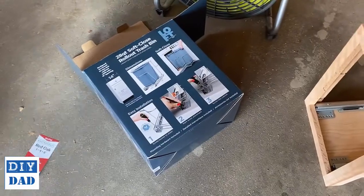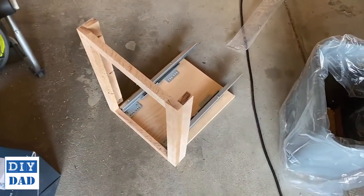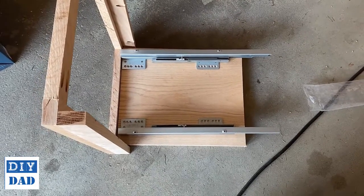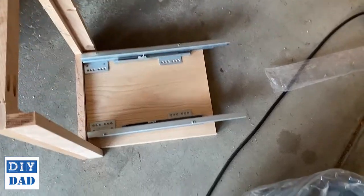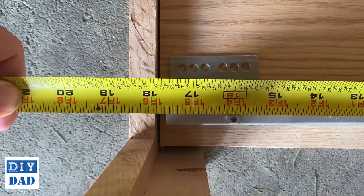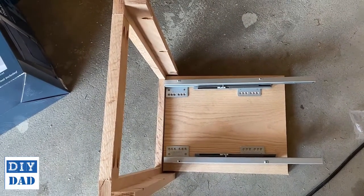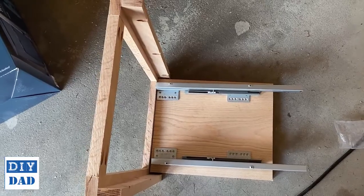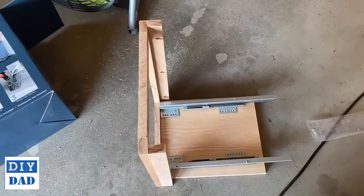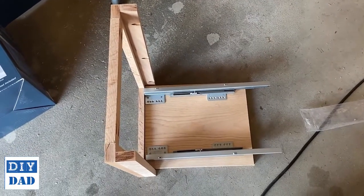I'm a big proponent of test fitting things before you put things together. Based on these measurements and that 14 and a half inch depth, I was planning to build this thing 16 inches deep. So for fun I cut the bottom piece and laid the rails — and you can see 14 and a half inches is not exactly the depth of this particular slide. It's actually almost 18 inches deep, which means this box is not going to be deep enough. I just cut the bottom piece, so I'm going to cut a longer bottom part. I bought an eight-foot piece and was planning to use pretty much every inch of it, so I may have to redesign a little bit. This is why you always measure twice and test fit things before you waste time putting them together.